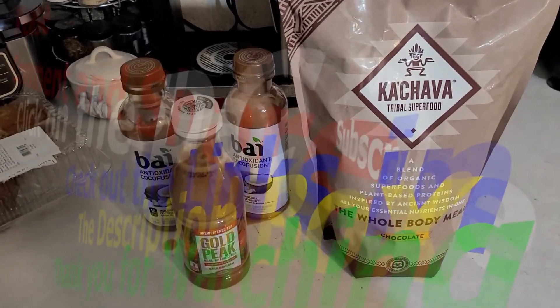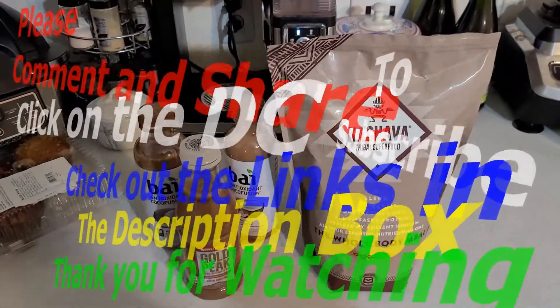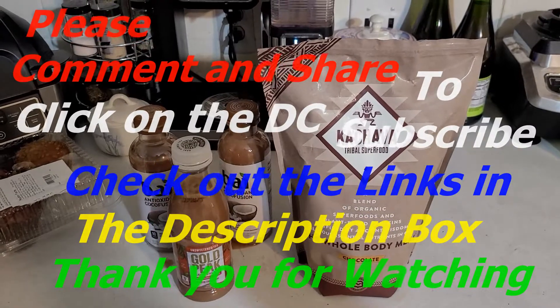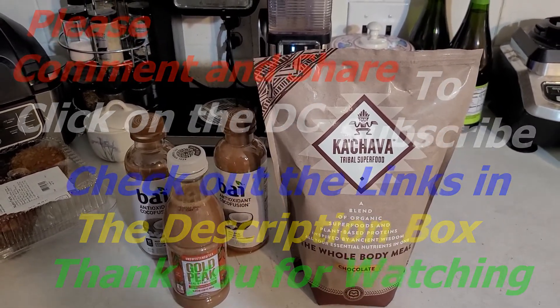Check my description down below for a link and you'll be able to get $15 off your first purchase. Thanks for watching — don't forget to comment, subscribe, definitely share. And you'll catch me on my next Dan Crosby's Vlogs.